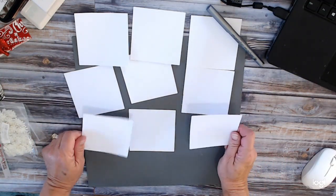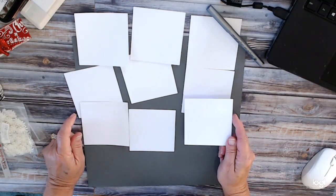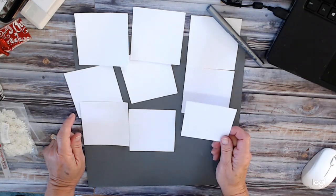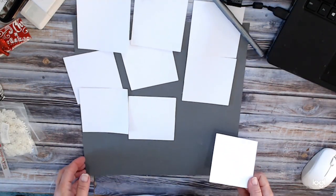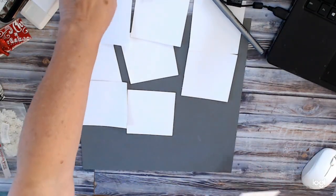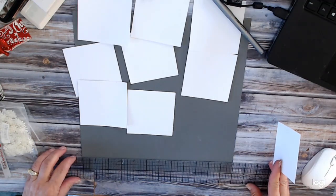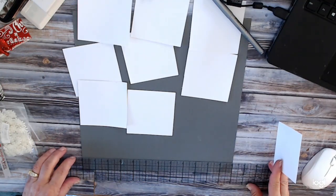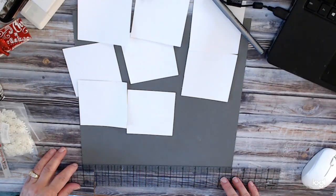What I've done is I've cut nine squares of white and they are three and a half by three and a half inches. We are going to lay these out. I'm going to use my ruler, my favorite ruler, and I'm going to line this up at the bottom at half inch.